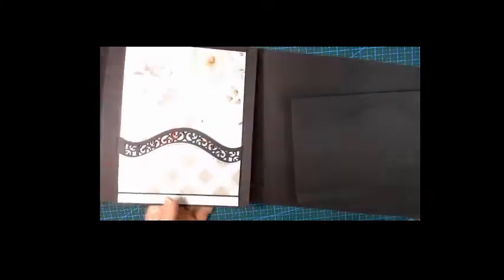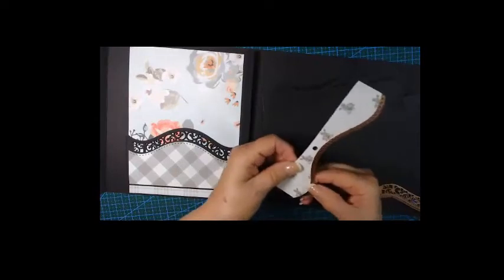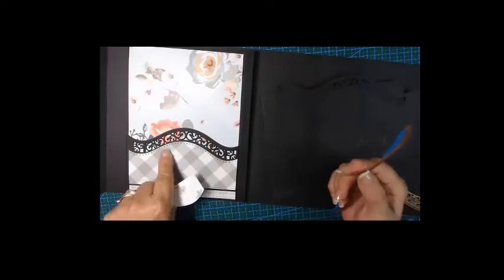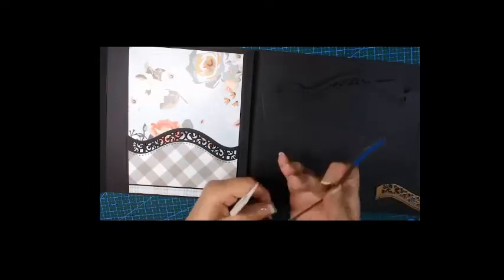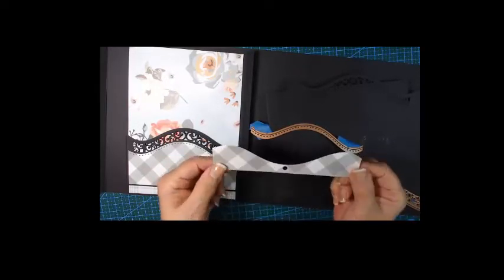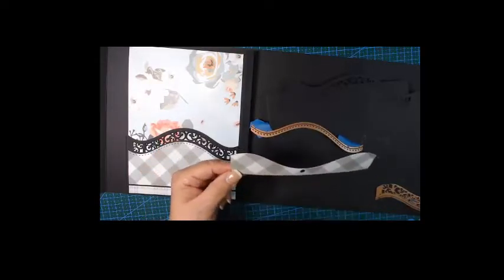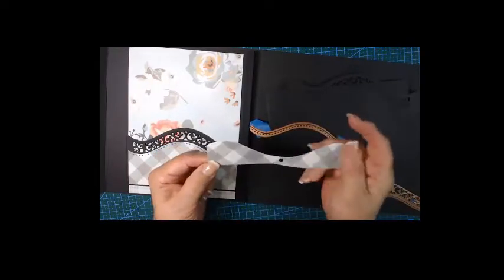I'm probably going to have to die-cut that as well. You can see what this die cuts out — it's a stipple, it looks like dots. Don't throw the leftover piece away; we might use punches or stencils with that part of the paper.